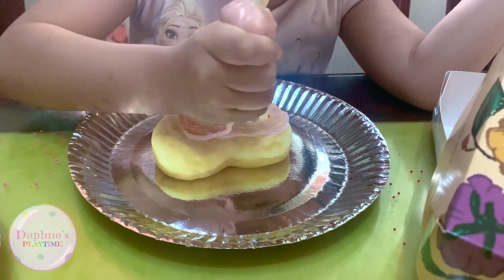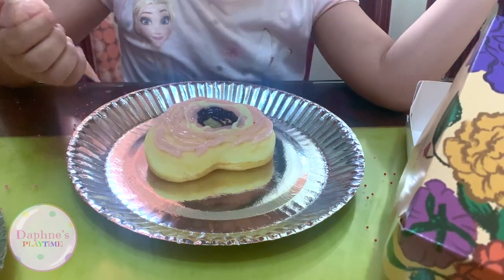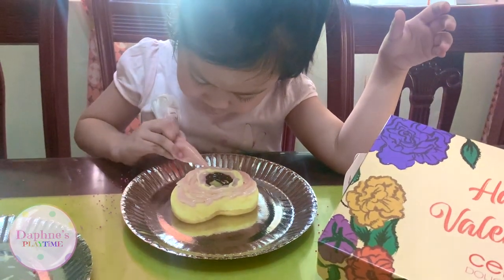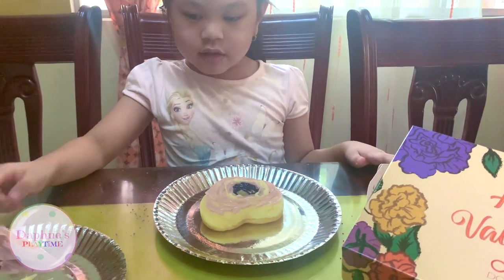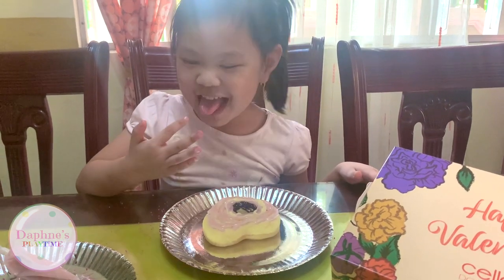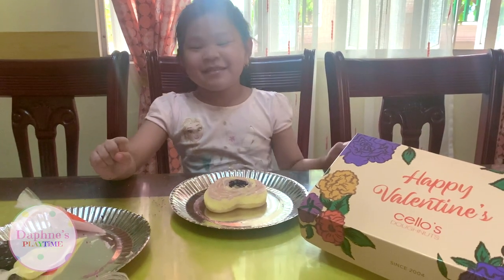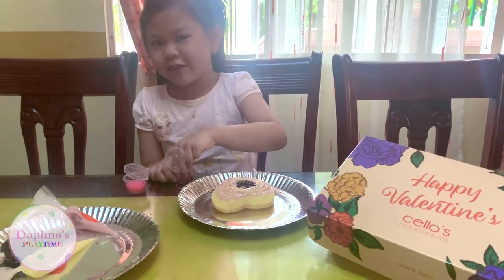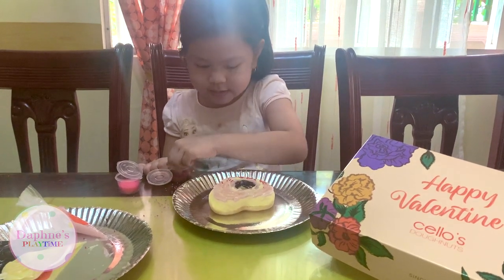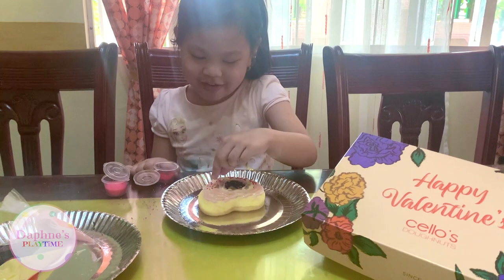I love Daddy super duper much. Then let me cover it smooth. So let me pop just a big touch. How does it taste? Yummy! And I'm just going to pop some big decoration. I'm going to pop some sprinkles. I think Daddy will like marshmallow — I think he'll like everything.